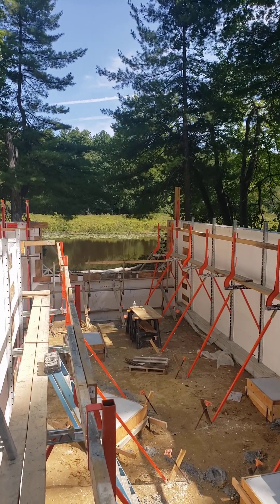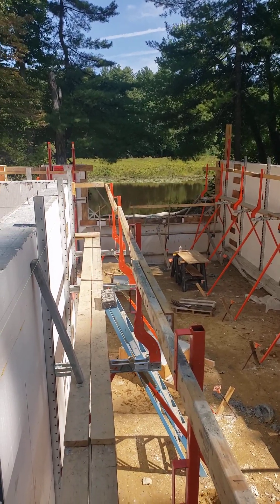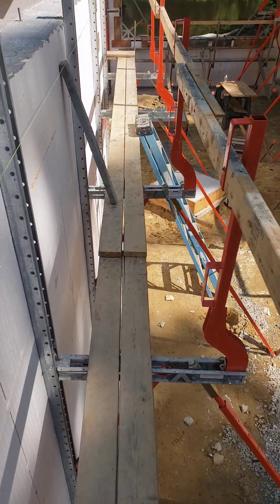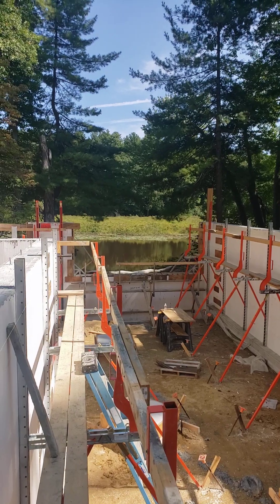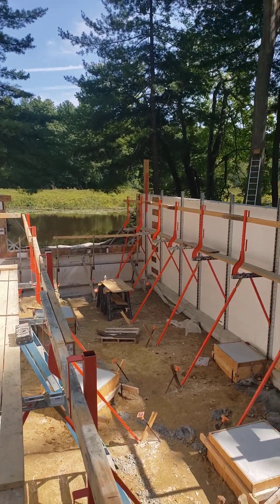Hey, it's the Basic Architect out here at our Riverside project. Brought my butt up onto this 2x6 scaffolding. I risk my life every day for you guys. That's all right. We're here to bring some information and show you what we're doing today.